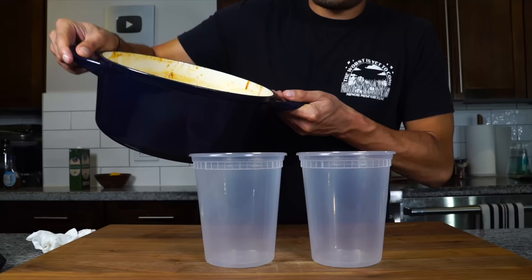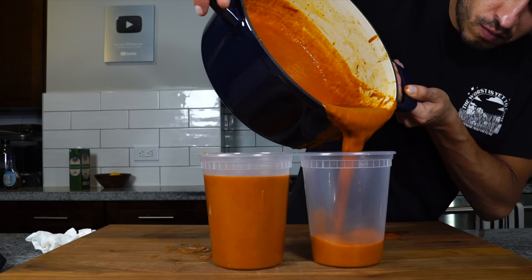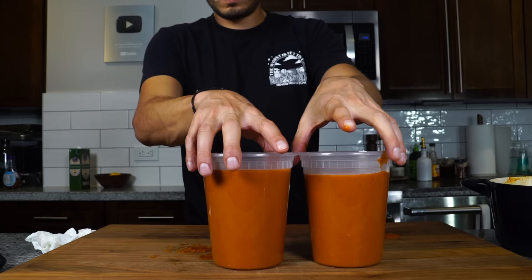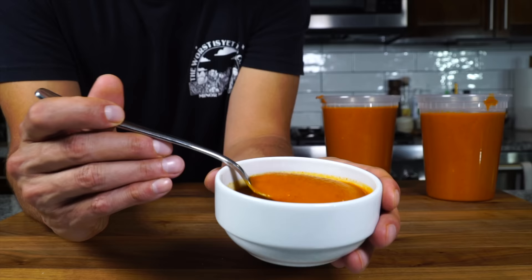We can use this right away, keep it nice and hot, but I prefer to make it a day ahead. Those flavors are gonna snuggle with each other, they're gonna marry — it's gonna be better the next day. It's also gonna make preparing grilled cheese and tomato soup quick during the week, especially if you have kids. So we're gonna put this into airtight containers and save it for later, but of course you can use it right away.